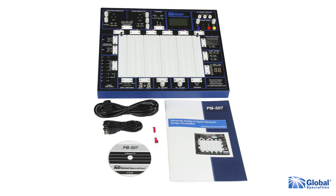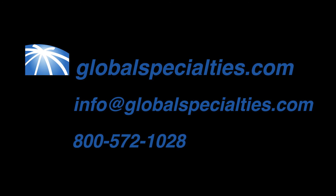The PB507 comes with PC software, manual, power cord, USB cable, and calibration adapters. See the Global Specialties website for more information.